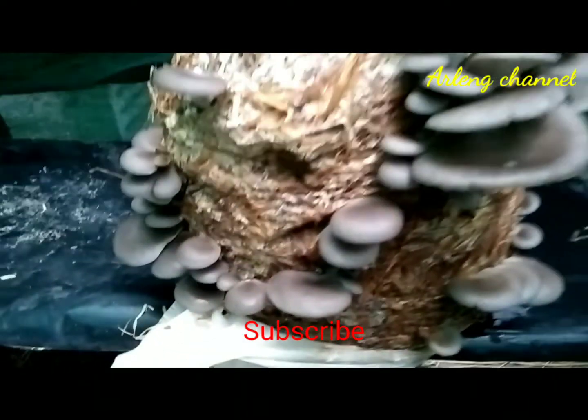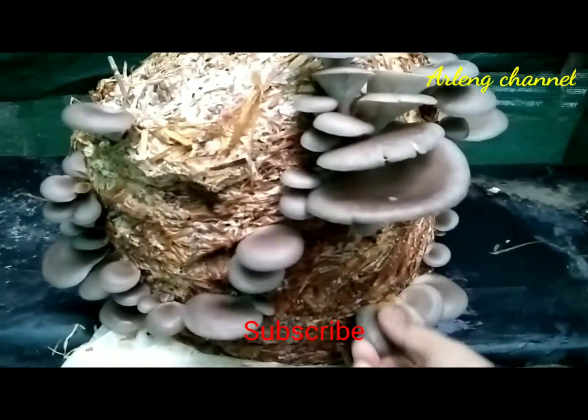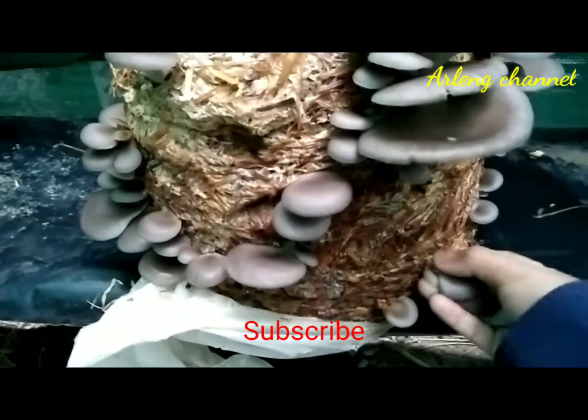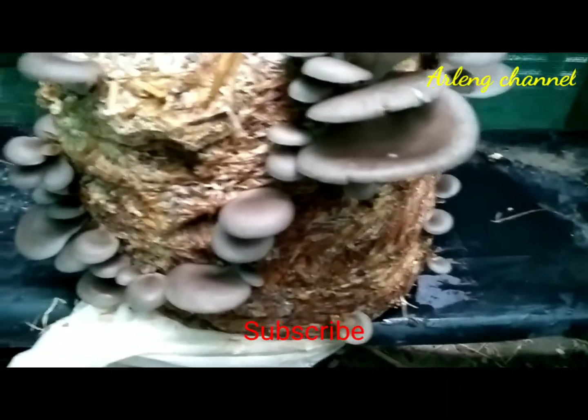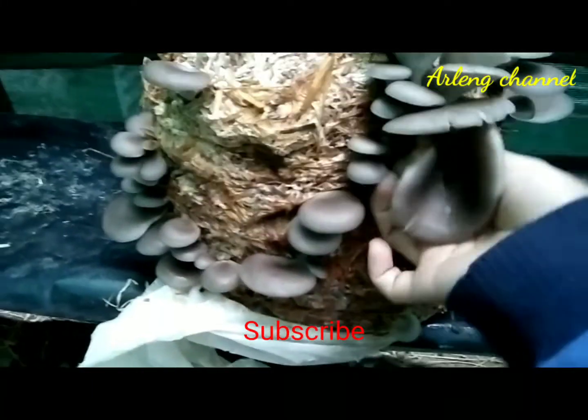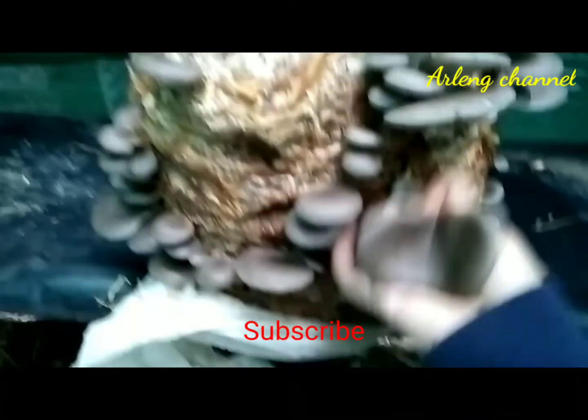For 30 days you have to keep it in a dark area, and after 30 days the mushroom will start coming out. After that, it can be kept in a cool and shady area.